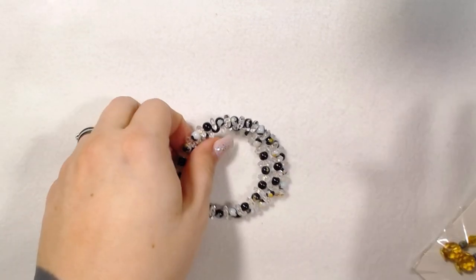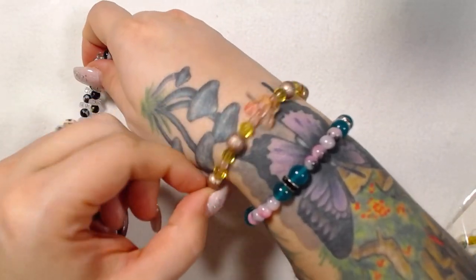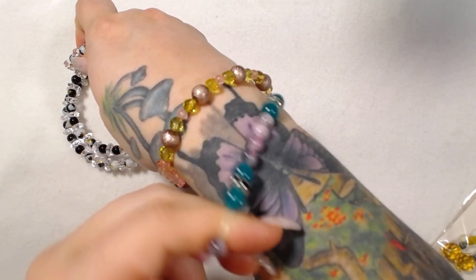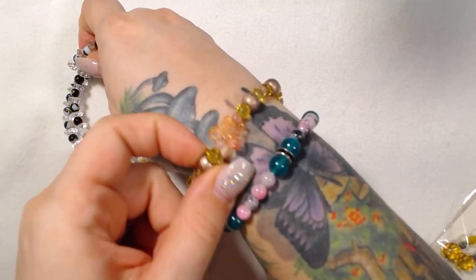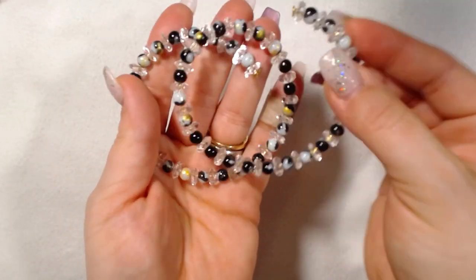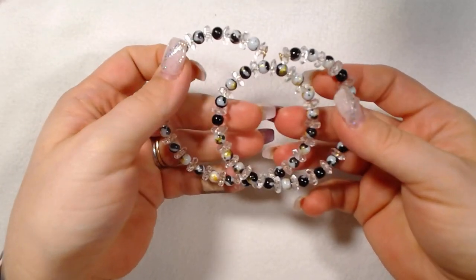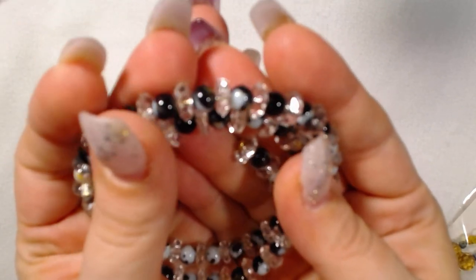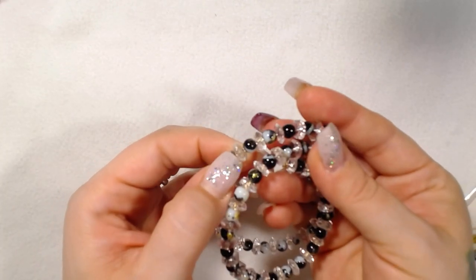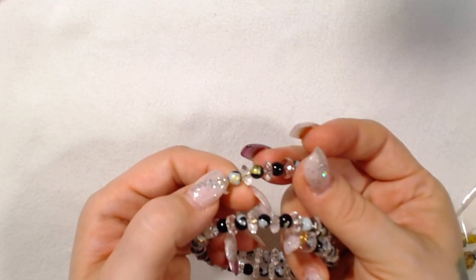This is a memory wire bracelet here. Oh, and I also made this one too — I forgot about this one, but I'm keeping this one. I wanted to make something to keep for myself. I'm keeping this one — it's got a little butterfly. I had a single butterfly left, so I put it on this bracelet and decided to keep it. Here's the memory wire bracelet, and both of these beads actually came from the golden days box — the clear crystals as well as the marbled glass beads, the black and gold.